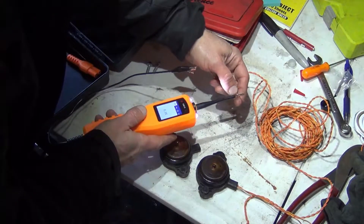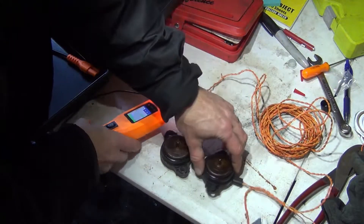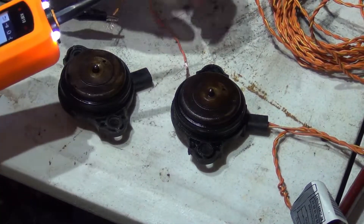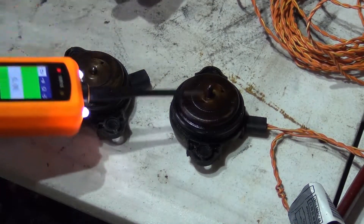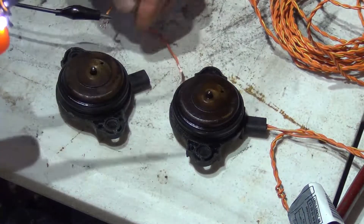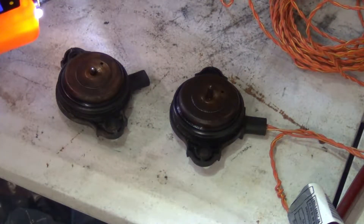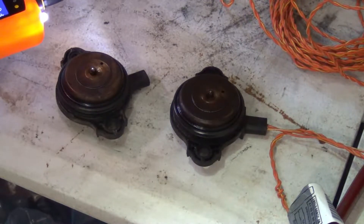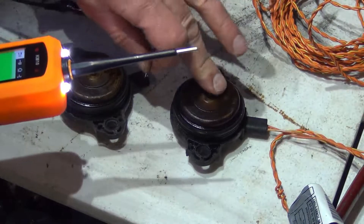Hopefully I got the polarity right — there we go, activation of the solenoid. See right here, the plunger went up and down. This is how it would work in the vehicle too.